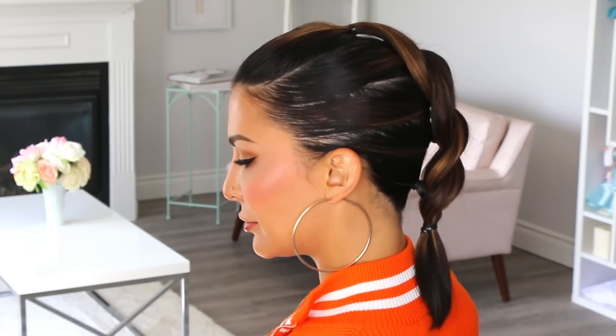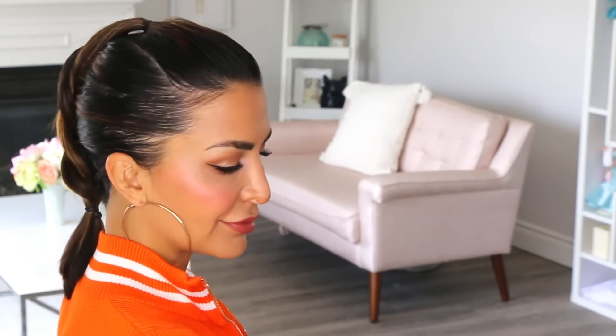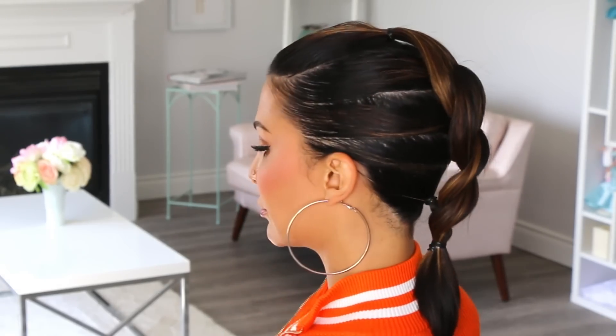This is adorable and super easy! If you try it, tag me on Instagram at glamgirlgabby because I'd love to see it and share it too. If you like this video, you may find this one helpful next. I'll catch you guys next week.